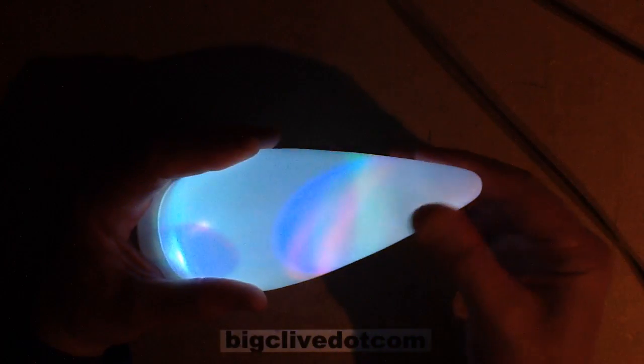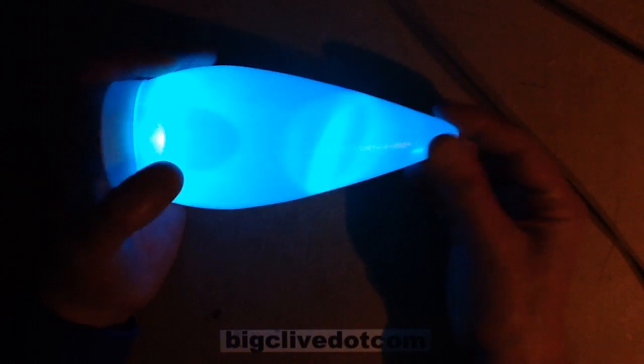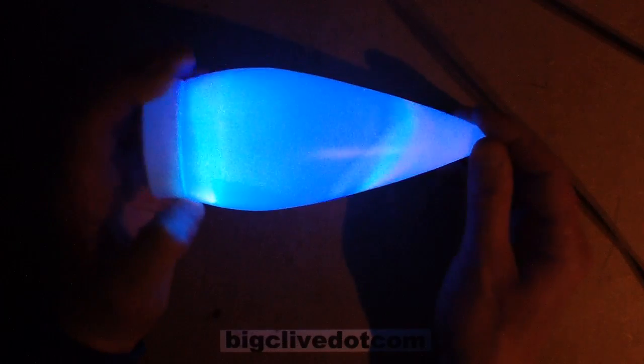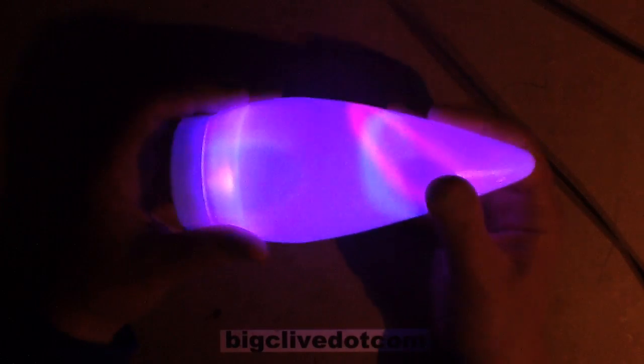The unit has been blow-molded where they've fed through a tube of plastic, pinched the end, then put it into a mold and inflated it against the mold to create the classic sort of blow-molded packaging.